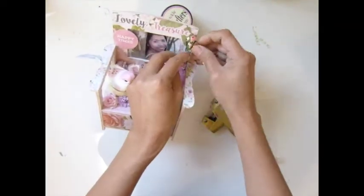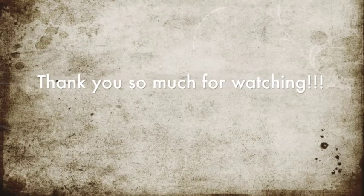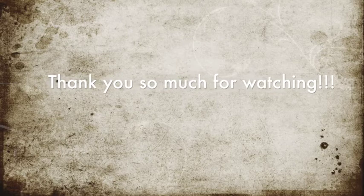Thank you pretty much again. Thank you so much everybody for watching! Hope to see you guys soon. Leave your comment on what you think about my project. Bye bye! I love y'all, bye bye!